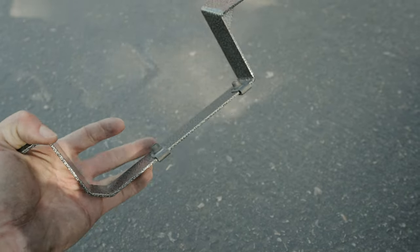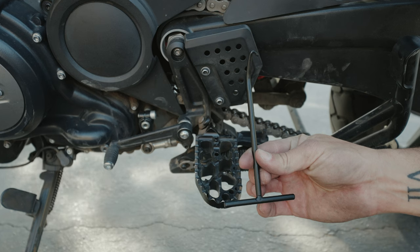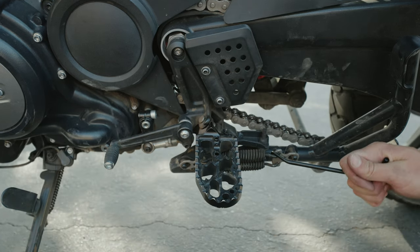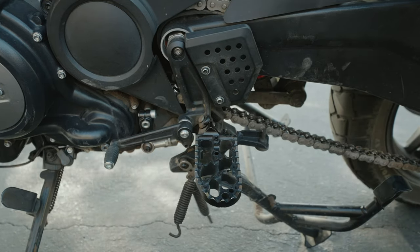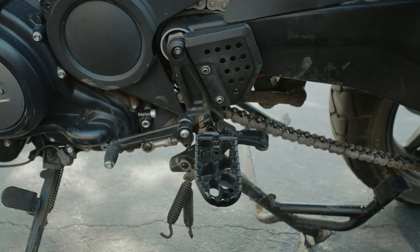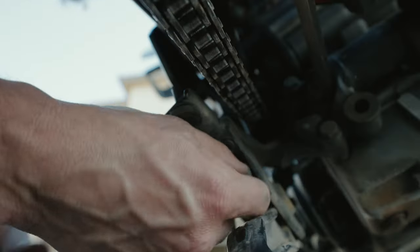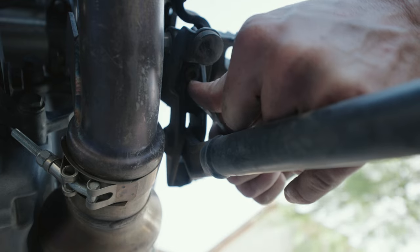Next, you're going to need to remove the center stand. Remove the springs from the center stand one spring at a time from the spring bracket. We suggest using a spring puller to do this; otherwise you can use the provided zip ties and a screwdriver. Using a six millimeter allen wrench or socket — a long ball-end six millimeter socket is handy here — remove the four bolts securing the center stand framework to the bottom of the foot peg mount.